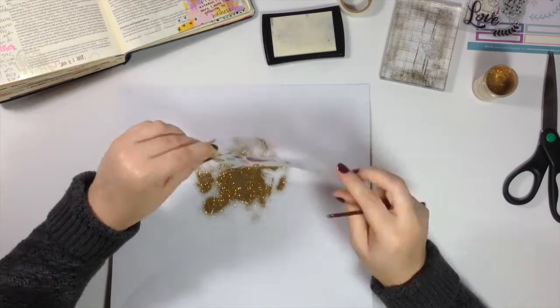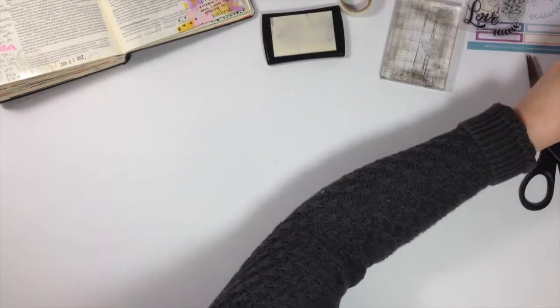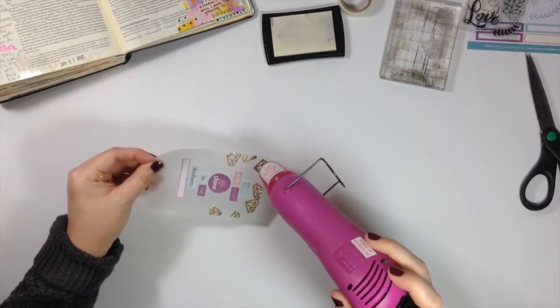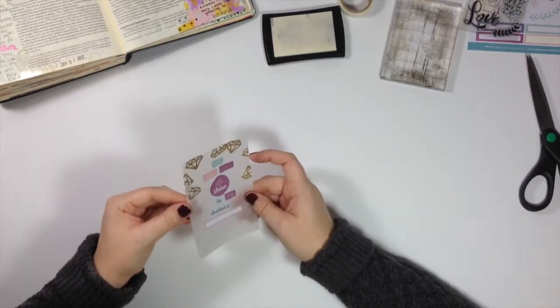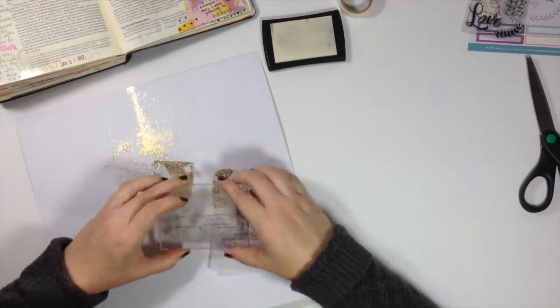I used the gold glitter embossing powder, just sprinkled it on top, tapped off the excess, and then used a dry paintbrush to get some of the stray embossing powder off the vellum. I didn't get all of it and it's not perfect — I did make a mistake — but I'm not going for perfection when I'm Bible journaling. I'm certainly not perfect, and this is very much a handmade project. I don't mind that look in my entries.